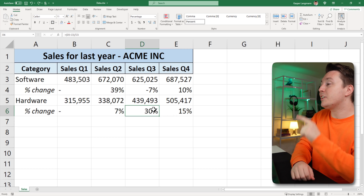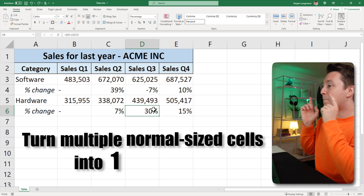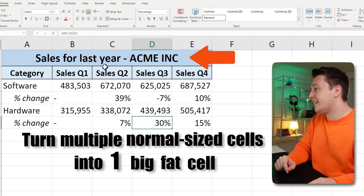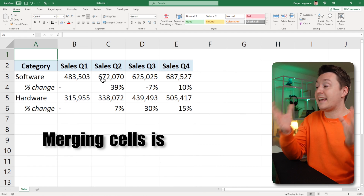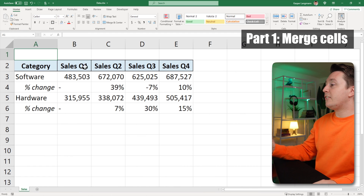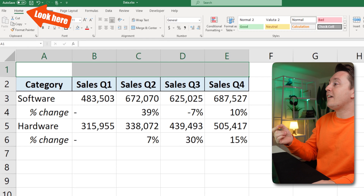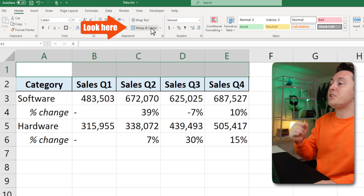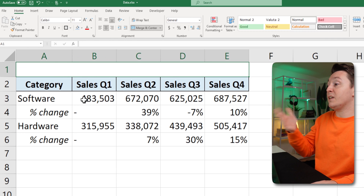In this video I show you how you can turn multiple normal sized cells into one big fat cell like this one right here. Casper from Spreadsheeto here, and merging cells is actually really easy. Simply select the cells you want to turn into a big cell, go to the Home tab, and hit the Merge and Center button like this. Now these five cells are treated like one big fat cell.